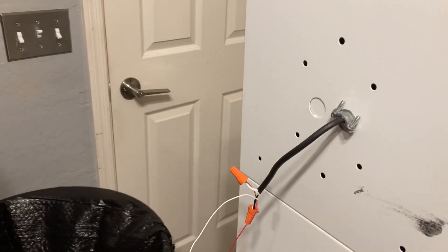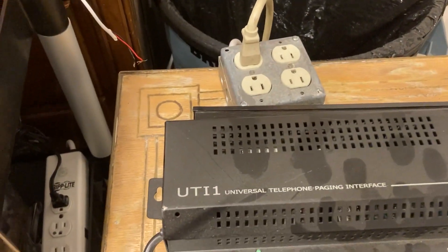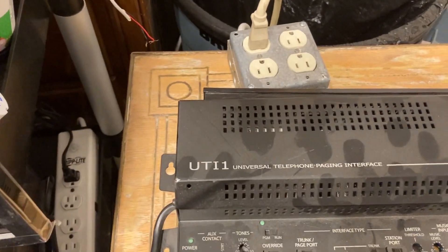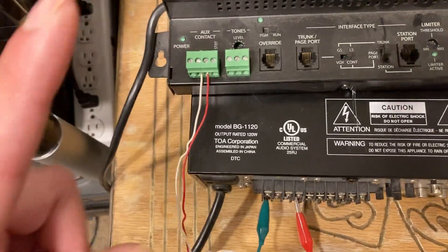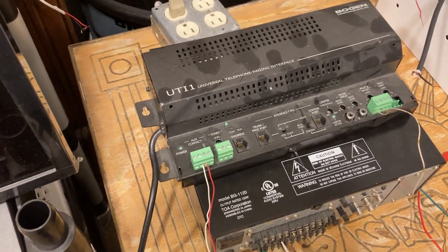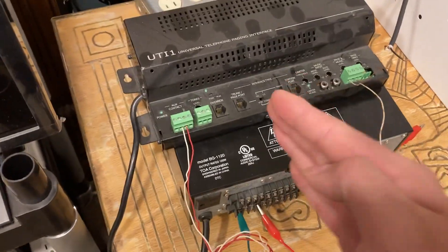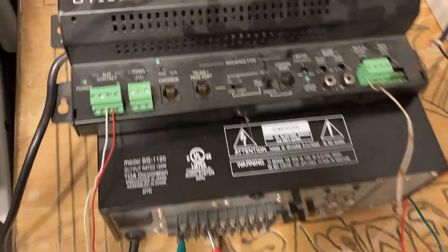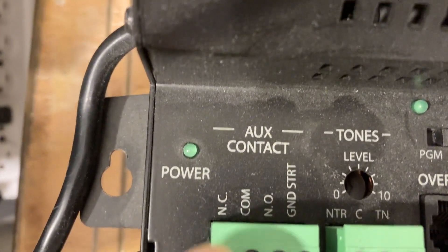This is not a complicated thing — this is by far one of the easiest parts of a 70-volt system that you don't really need to overthink. I'll also cover the UTI 1 situation yet again with the TOA BG 1120. This applies to the BG 1015s, 1030s, 1060s, and obviously the 1120 — covers that whole line of TOA amplifiers.